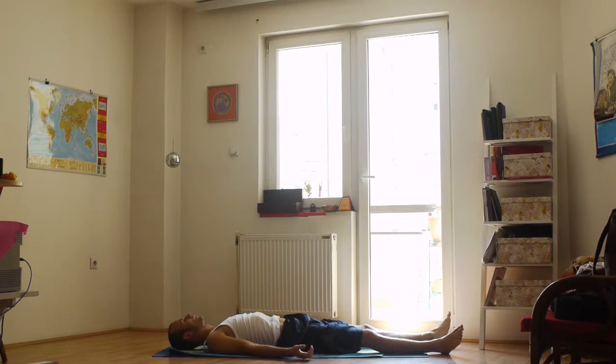Lie down on the floor, relax your body and calm your breathing. Think of the asana poses. Every asana pose is related with a specific chakra or energy point. In this pose we stay 8 complete breaths. The inhalation is spontaneous, the exhalation is controlled and prolonged.